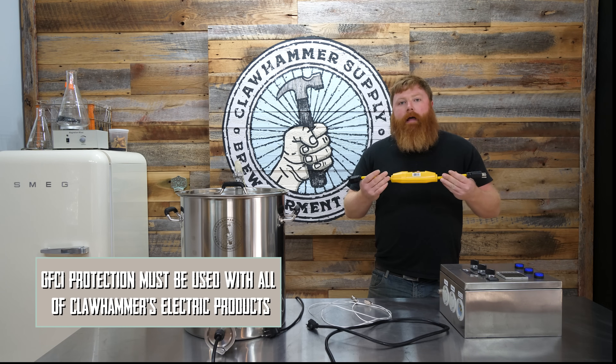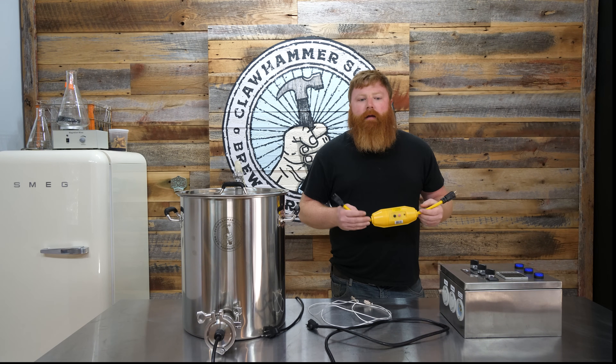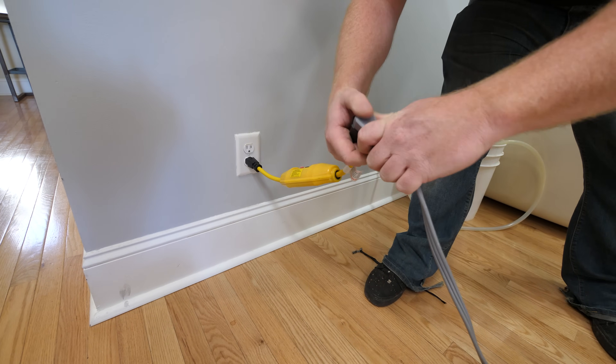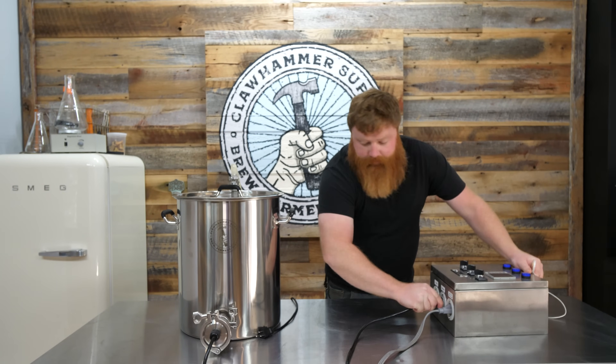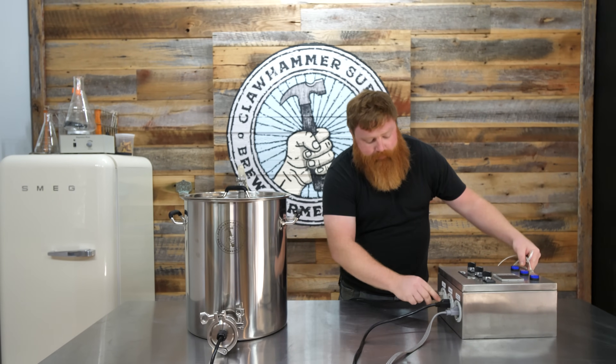We're going to go ahead and get this plugged in and our controller plugged into power. Next, we're going to plug the heating element into the spot that says 'element,' and then we're going to plug the pump into the spot that says 'pump.'